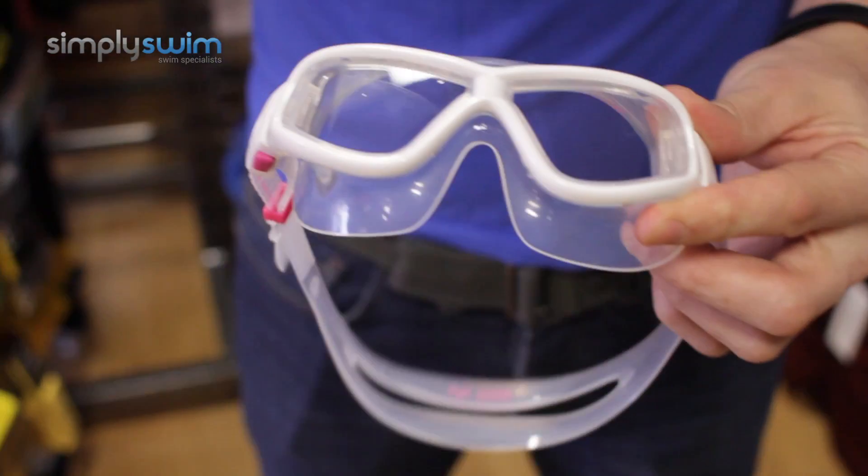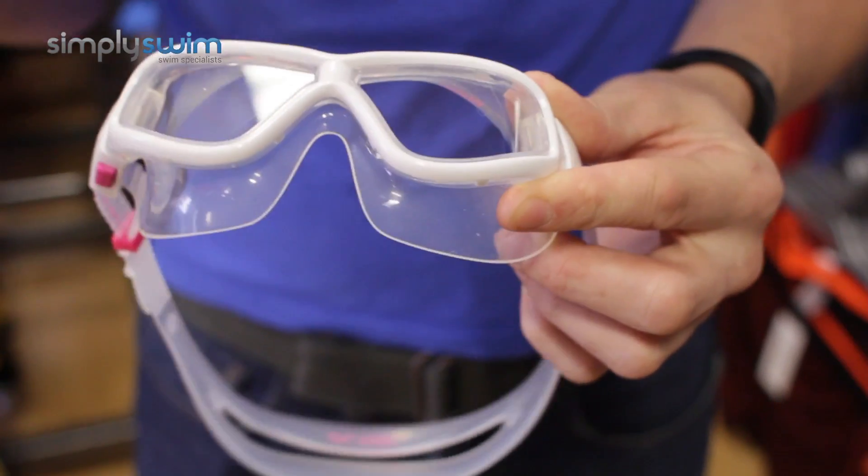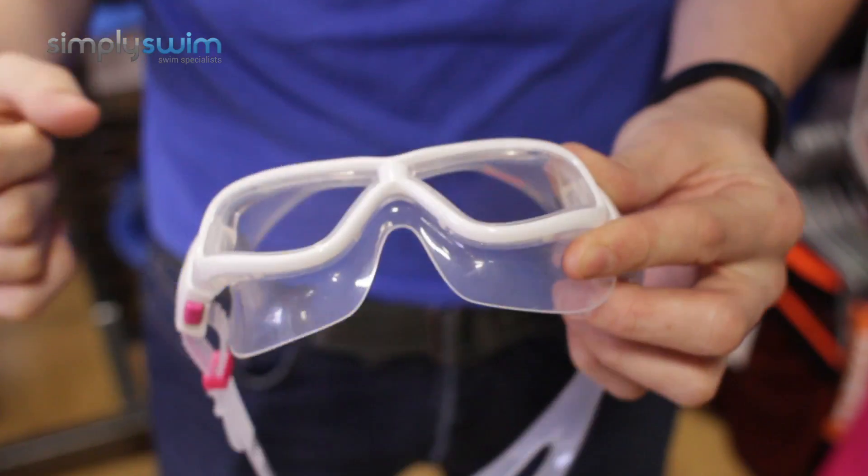This goggle is all about people with smaller faces, whether it's a child, a man, or a lady. It's designed for the smaller face to give you lots of comfort.